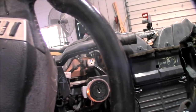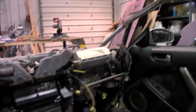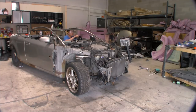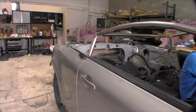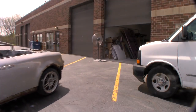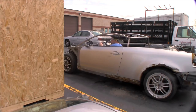I got the wires put back together. Let's try her up one more time. Let's move this thing outside.